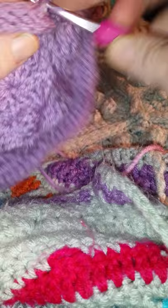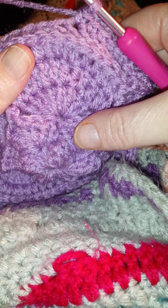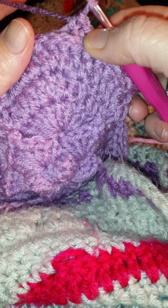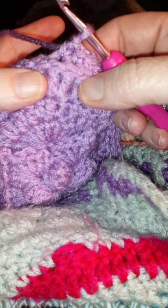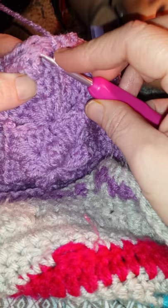Then it says to put your hook in between the group of two double crochet groups from round six. Here is round six — you have those two groups of two double crochet, and you want to go in between those two groups, right there. So you insert your hook in there and then complete the single crochet in the next stitch of round seven, kind of going in between there.